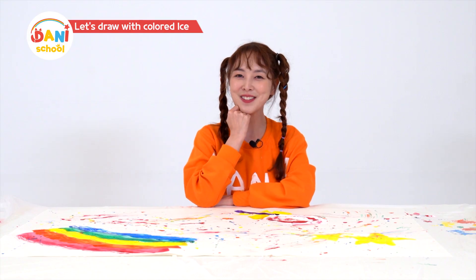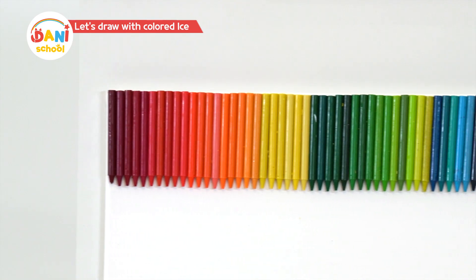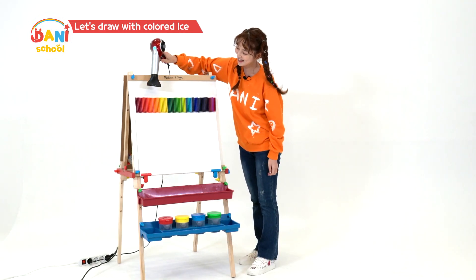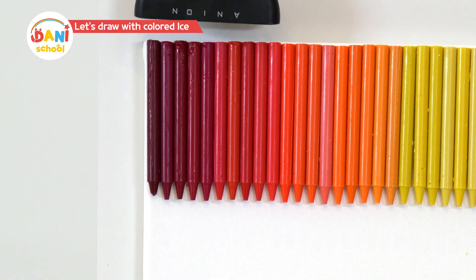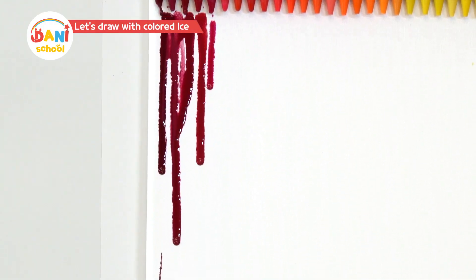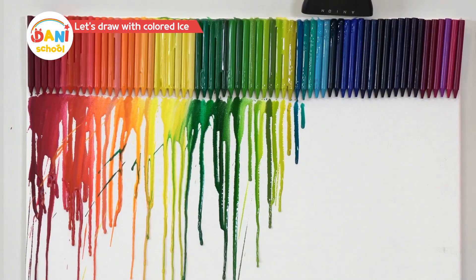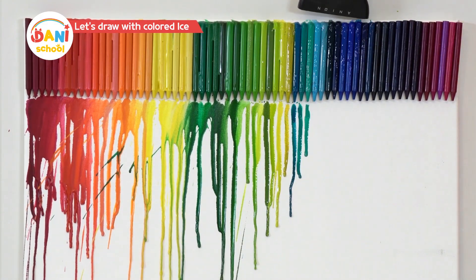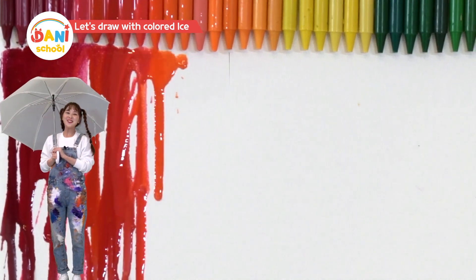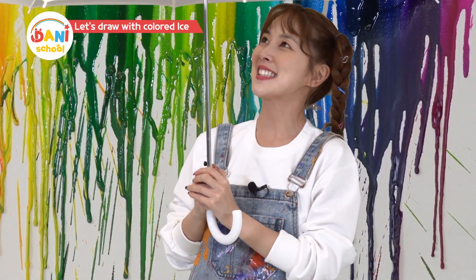Wonder what Rainbow Rain would look like. For this art project, I got crayons to make Rainbow Rain. Stick crayons of many different colors on top of the page, then melt the crayons. Oh, they're melting! The heat from the hair dryer melts the crayon, which drips down like this. Crayons drip without water because crayons are oil-based! By the way, hair dryers are hot, so make sure there's an adult. Now let's go for a walk under the Rainbow Rain. Wow, Rainbow Rain is just as I imagined — how cool!